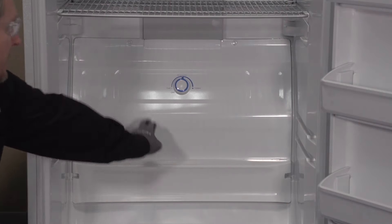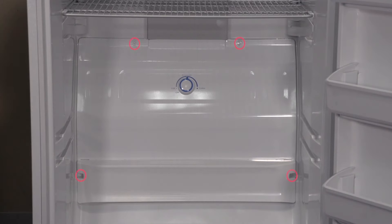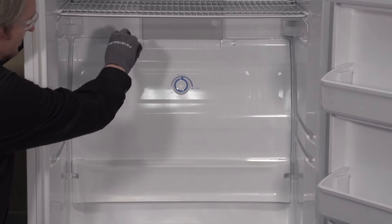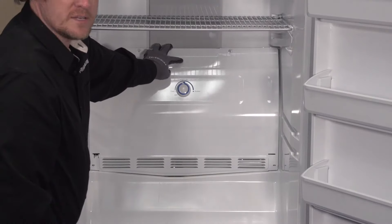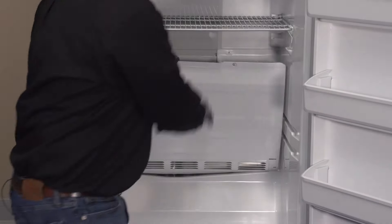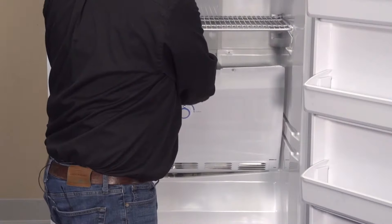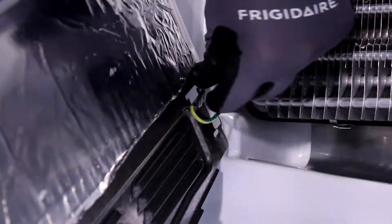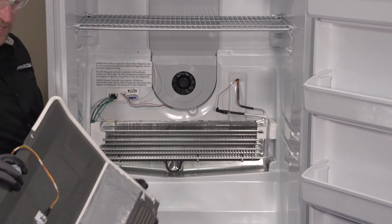Now let's go ahead and remove the evaporator cover. There are four quarter-inch screws that we're going to need to remove. I'm going to lean my cover forward — the potentiometer does still have a quick disconnect on the back wall, and there's a ground clip down here at the base I'm going to disconnect. Now I can pull my whole cover off and set it to the side.